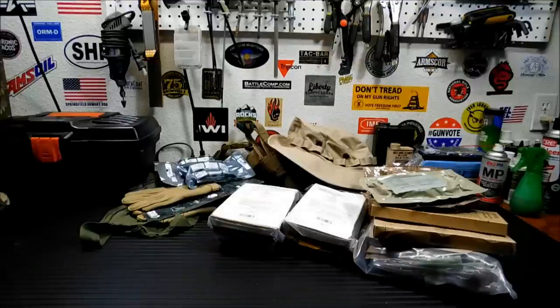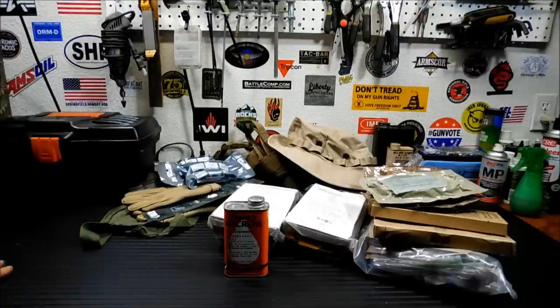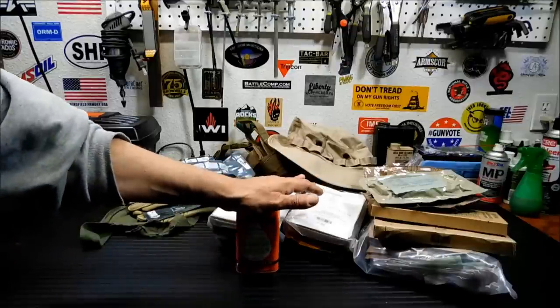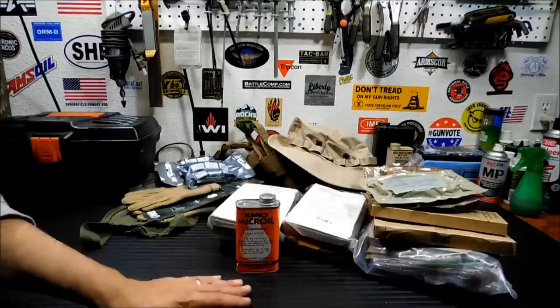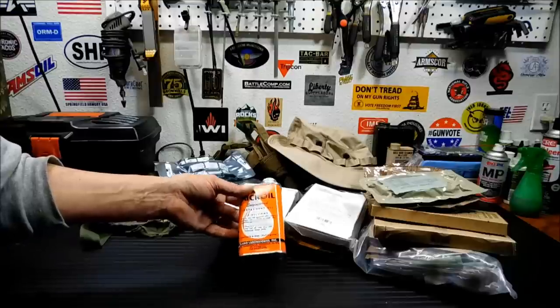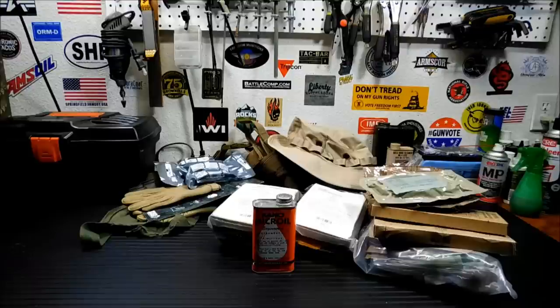And lastly, something that I can never find anywhere unless you order it online — and that's Kroil. For those of you that have worked with things that don't want to come apart, rusted together, stuff that's really tight-fitted, you can stick a little bit of this in there, let it sit for a day, and chances are it will creep into wherever is rusted and make it easy to tear apart. It's also a very good lubricant in general. I had to pick up a little container of it.